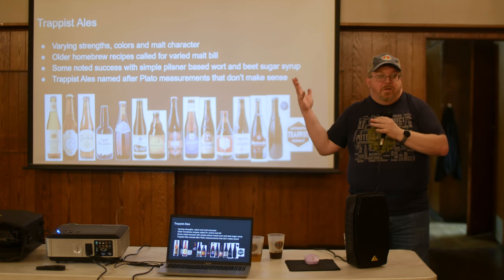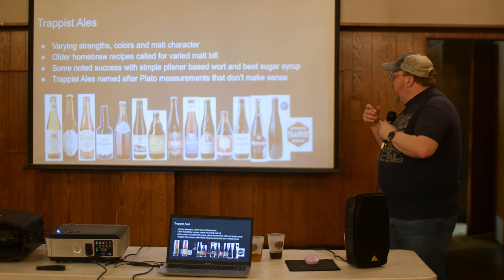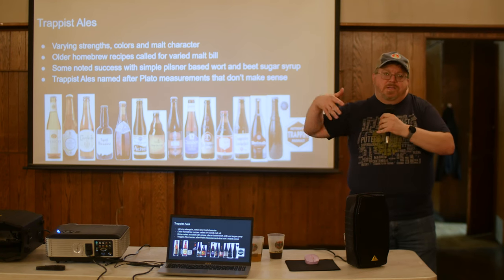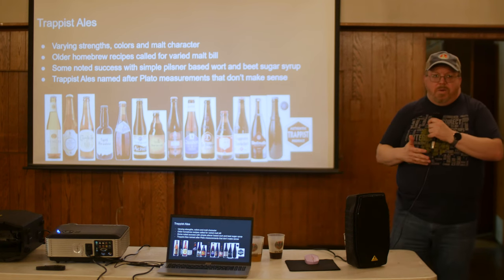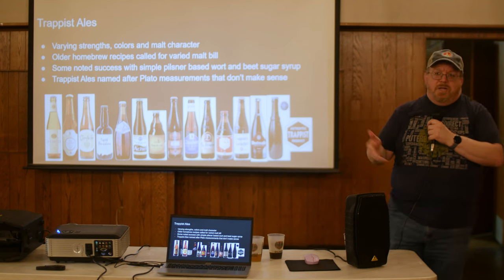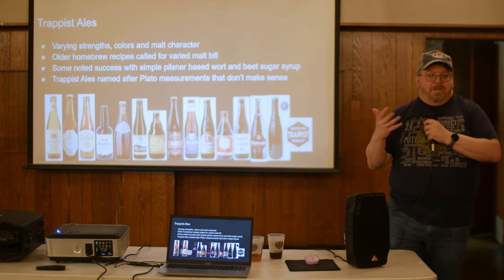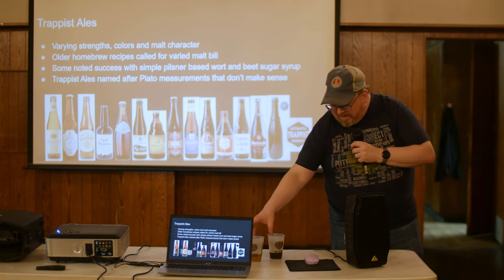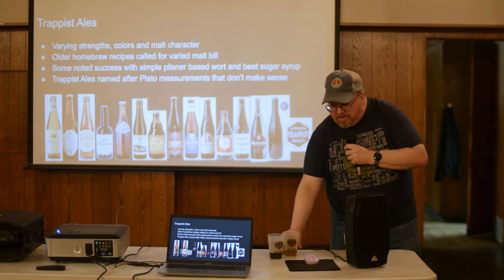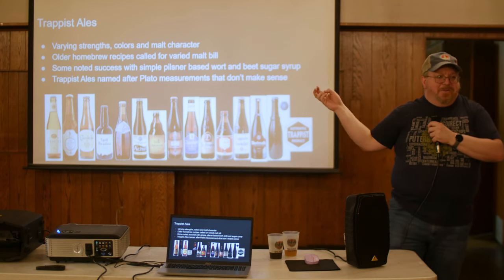The next example is Trappist ales. There are so many different ones with varying strengths, colors, and malt character. Older recipes had all these complex malts, but newer recipes trend toward straight Pilsner malt and candy syrup sugars to get where you need. My thought was: can I make a Belgian Blonde and a Quad from the same batch? The Plato number on a Quad never made sense to me — how is a 10.8% beer a Plato 10? That would only be about 1040 OG.